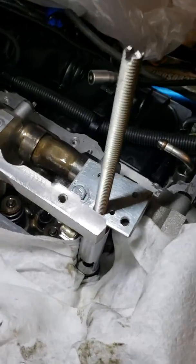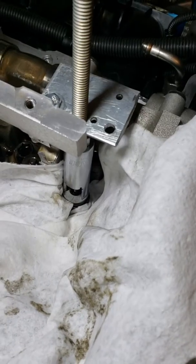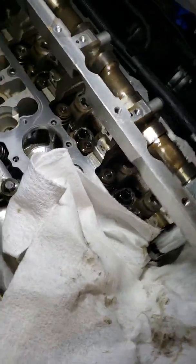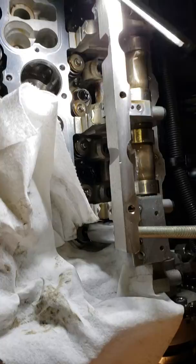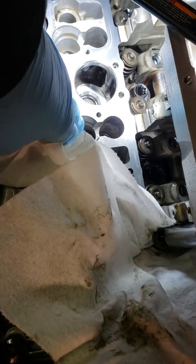I just want to show you the final solution I put together for removing the valve stem seals on an N55. These cylinder heads come with Valvetronic equipped, and you can see I've removed the Valvetronic. The eccentric shaft is gone and the servo motor is pulled out.